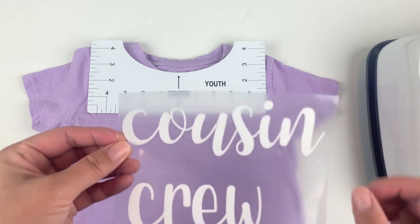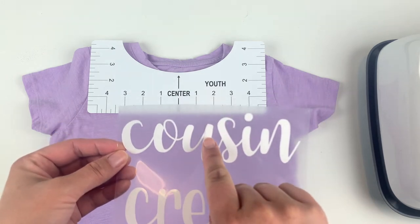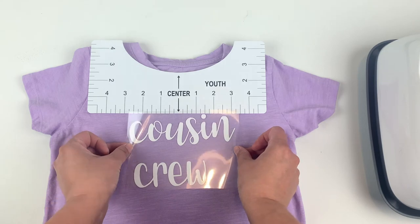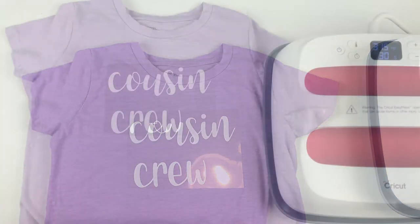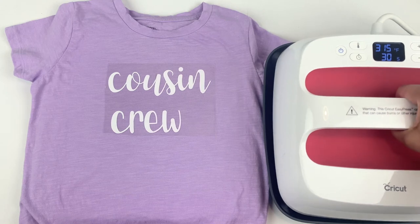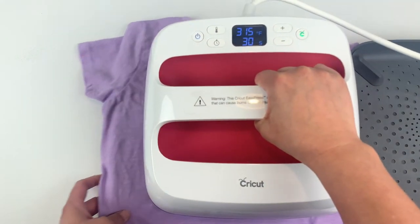One thing I like to do is measure out where the middle of my design is going to be and then just make a little mark with a pencil. It's super easy to line up that mark with the center line of the guide. Once you have your first layer on, you're ready to add the heat. I have a Cricut mat underneath the shirt to protect my table and I'm going to set my timer for 30 seconds using light pressure.